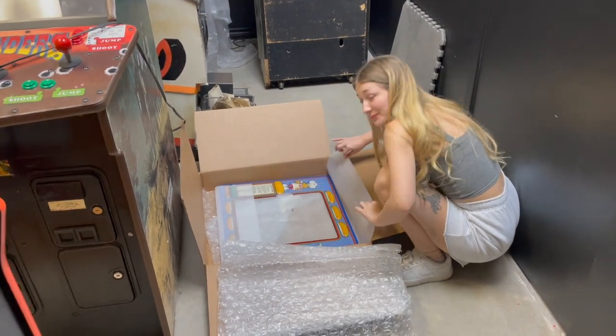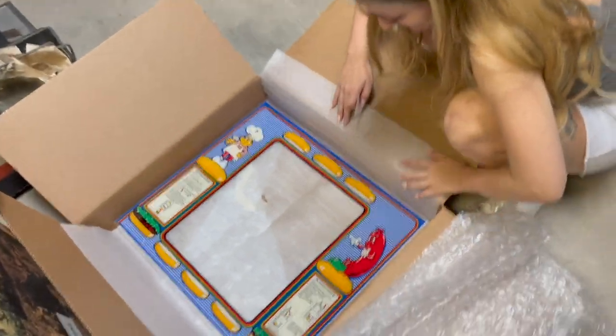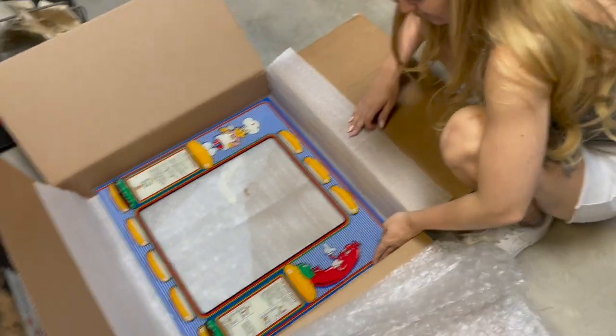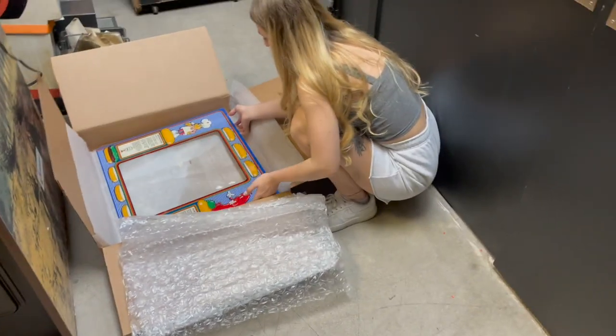Autumn has opened up the box with our new glass bezel — Burger Time. Man, it looks great, doesn't it? Yeah, it looks perfect. All right, let's be careful and stick it in there and see what happens.